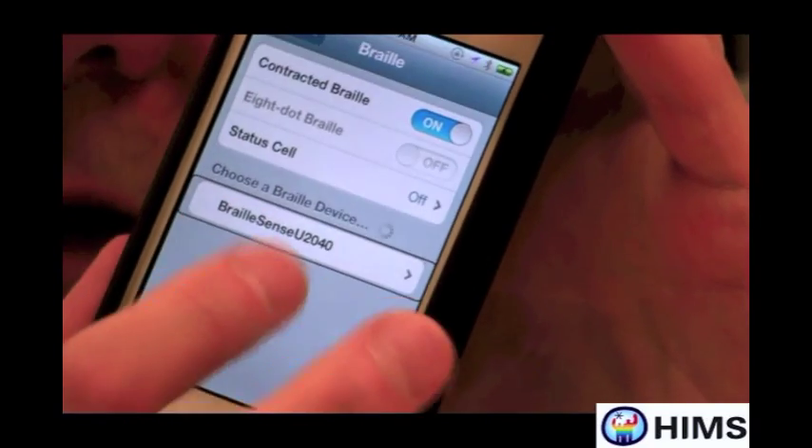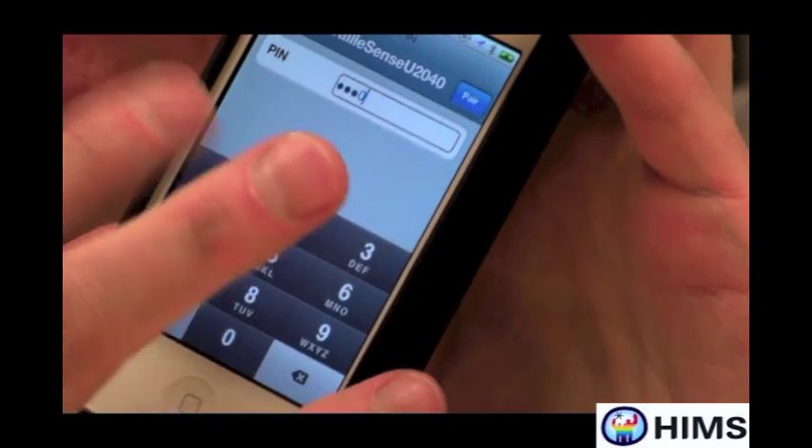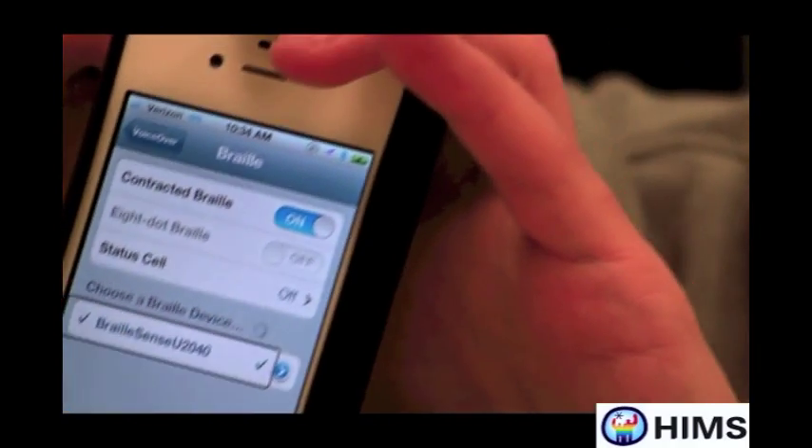So I'm going to double tap, and it's going to ask me for a PIN. I'm going to enter zero, zero, zero, zero, and press the Pair button. And there it is — the two are now connected.